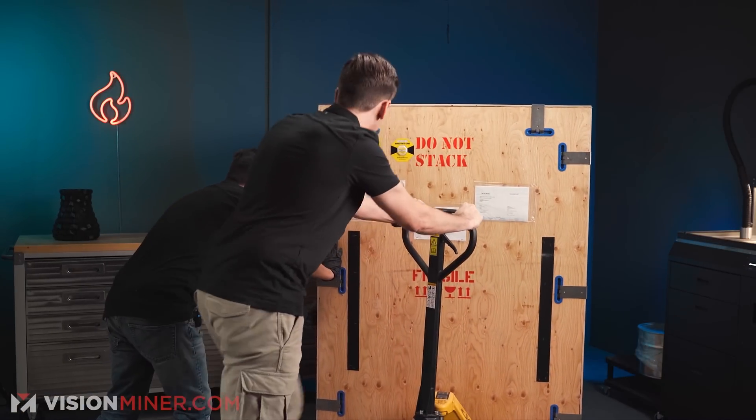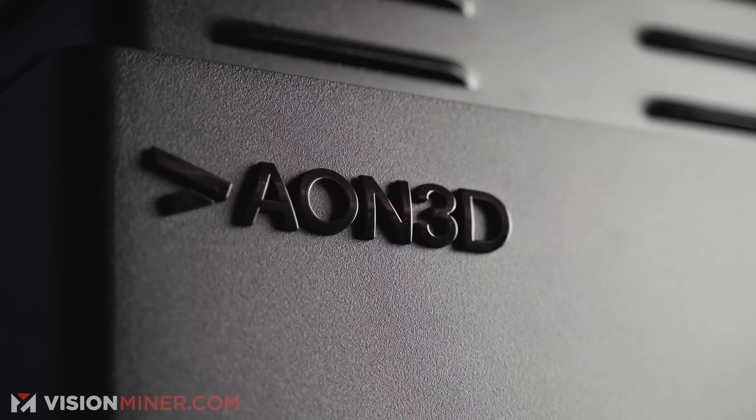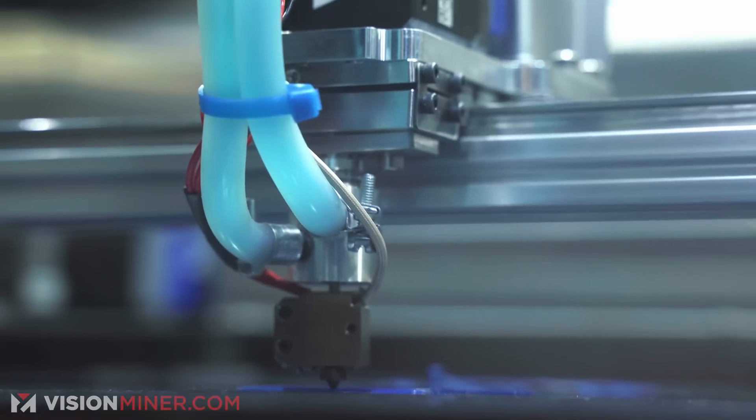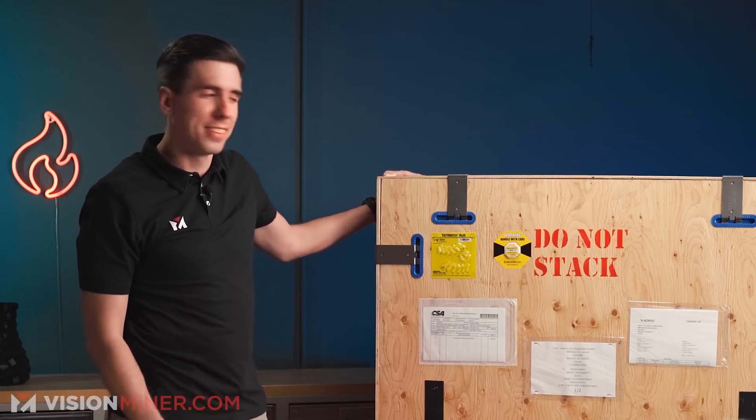All right guys, we got a big one for you today. This is the Aeon M Plus CE Edition, and today we're going to show you what it's like to take it out of the box. Let's do this.